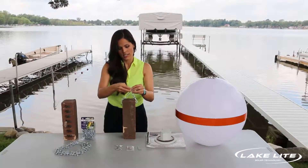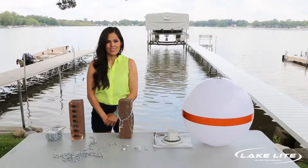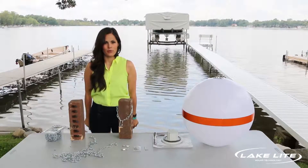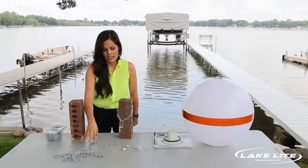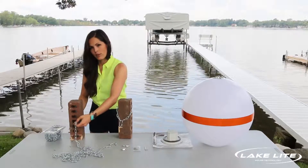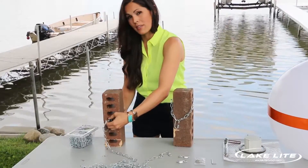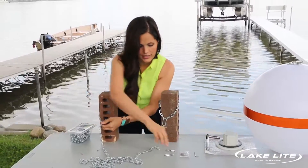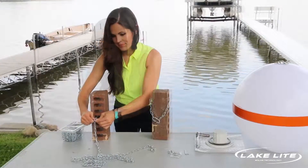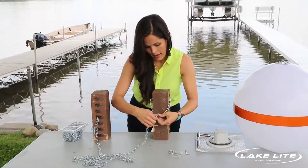Take a quick link and connect the chain together. Next, measure the depth of water where you are installing the buoy. In our case the water was 10 feet deep, so we cut an 11 to 12 foot length of chain. Take one end of the chain link and go through the center of the second red brick — this will be the anchor weight — and connect it with a quick link. Then take the other end of the chain and connect it to the quick link of the ballast brick.